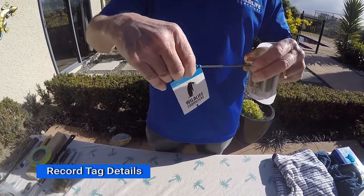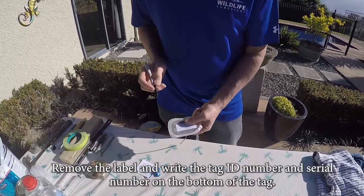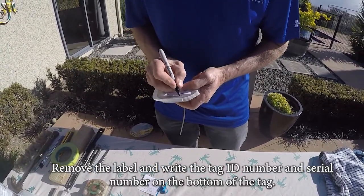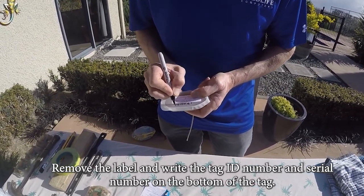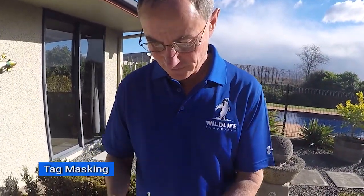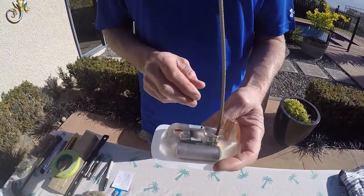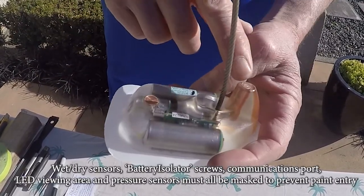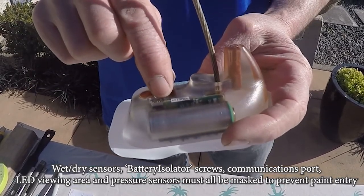During this process we need to take the tags off, so I suggest you get your sharpie pen and on the bottom of the tag, on the peel ply material, write the tag serial number — 17U0124 — and ID number. The first thing we need to do is mask the areas of the tag that we don't want to paint. These include, on the spot tag, the wet dry sensors — typically there are two, sometimes three — and also the communications port.